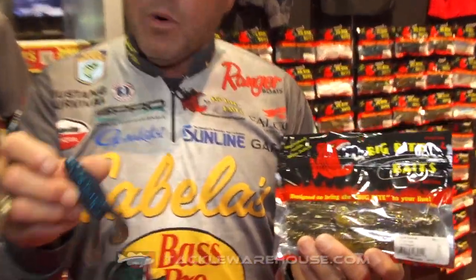Hey everyone, Mike McClellan here at ICAST 2018. You've probably heard me talk about the Tour Toad Buzz, but the thing that's really cool is the Tour Toad is also available just as an individual topwater toad.